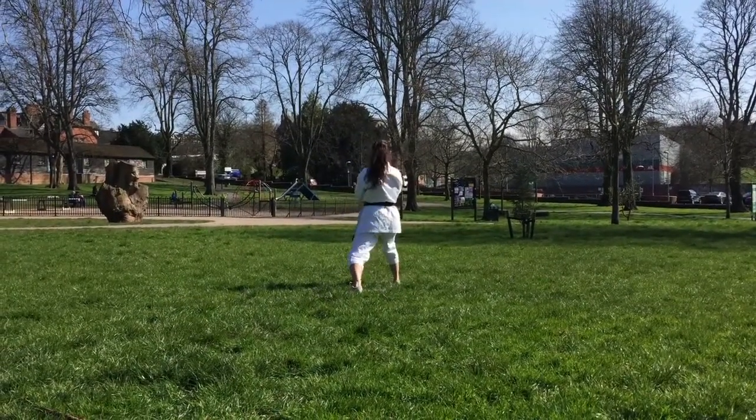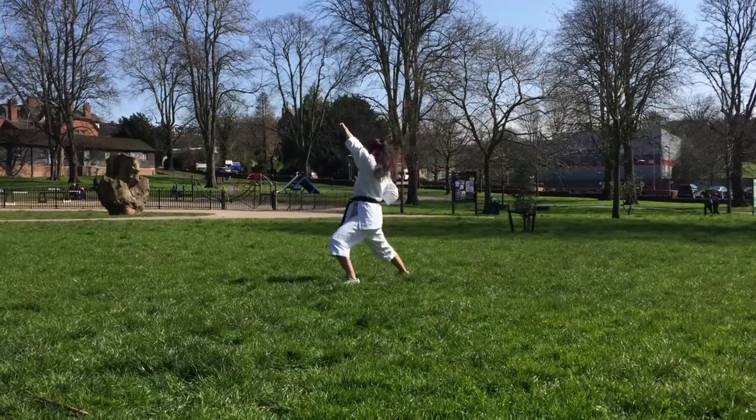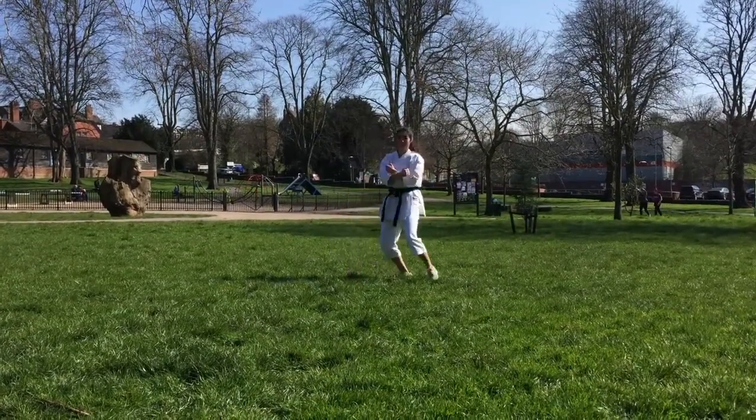This kata is a big step up in difficulty from Heian Shodan, so it's very important to pay close attention to the techniques I'm using.